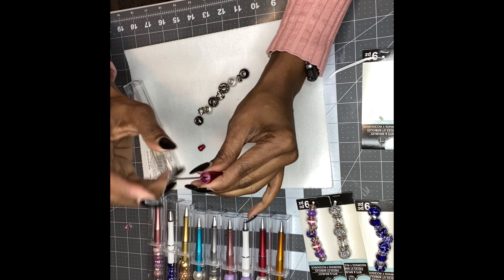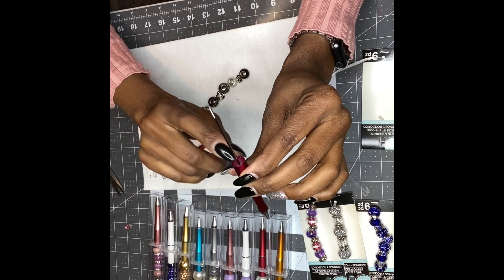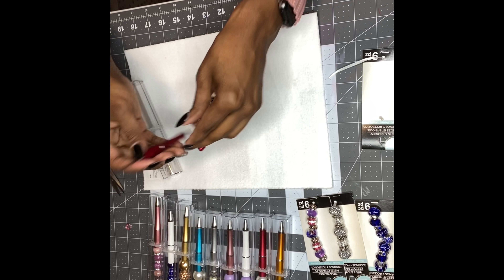So the pens come looking just like this. To use them, you basically just twist it — and that's how to use the ink pen. I'm going to do this color right here.